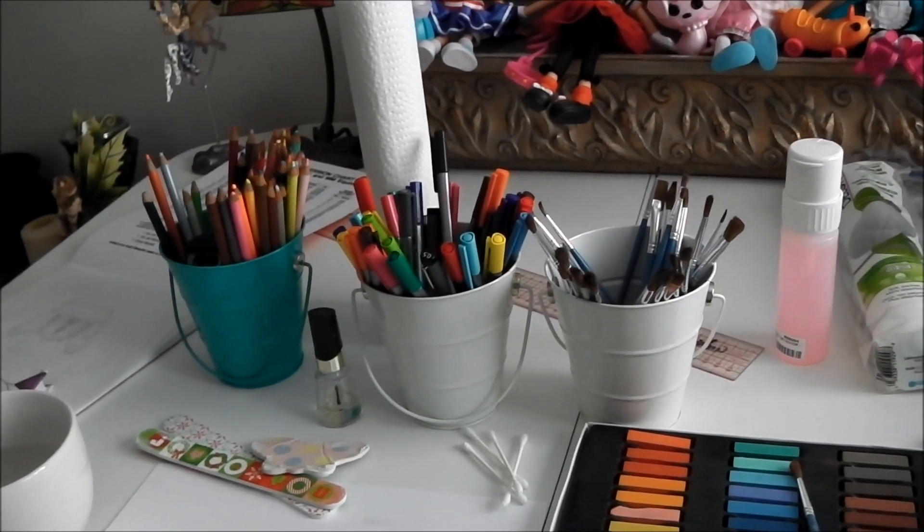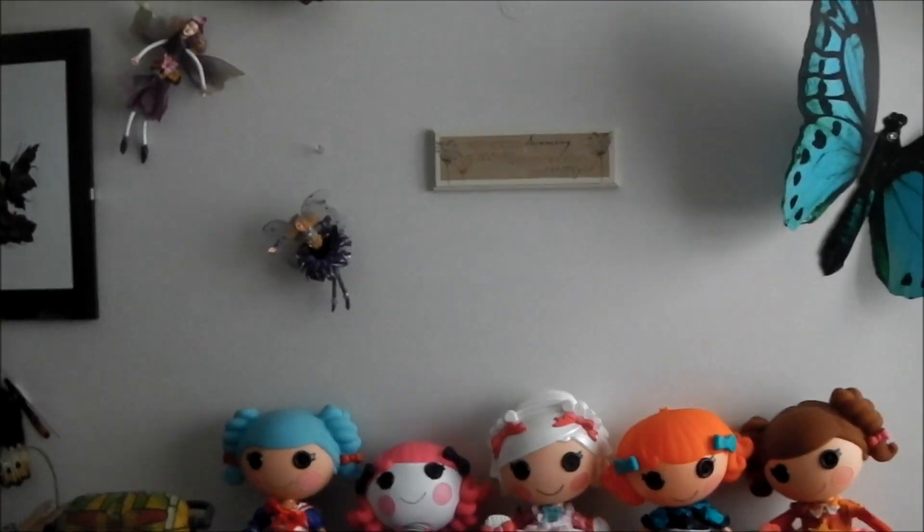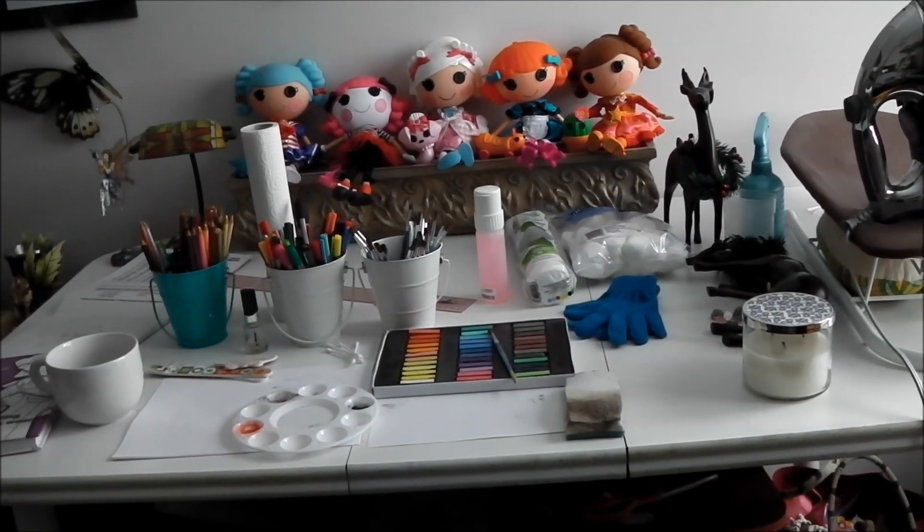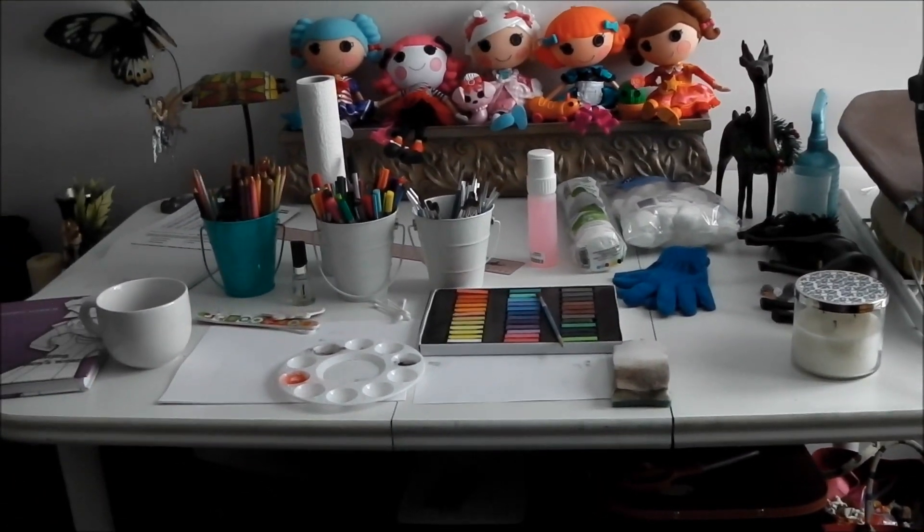First off, I'm going to give you a quick little tour of my studio where I do all my artistic things. This is my desk. This is where I do everything and anything that is artistic.